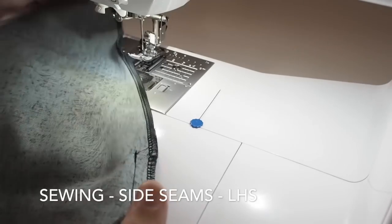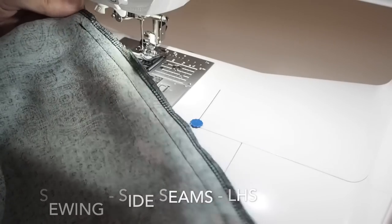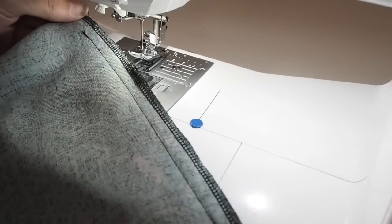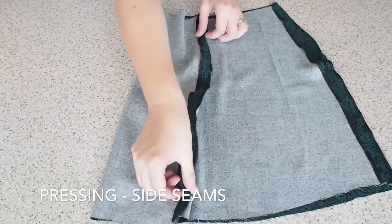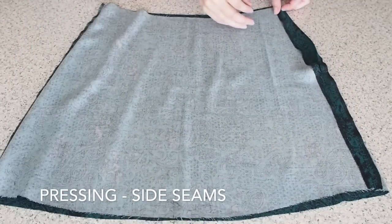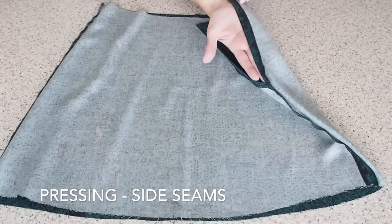So that's where my zip will be — there's my backstitches and my seam line the whole way down to the hem, backstitching at the hem. And now I've just pressed both of those seams open. I've pressed open where my zip is going to be as well, so I've just pressed that over my 1cm seam allowance.